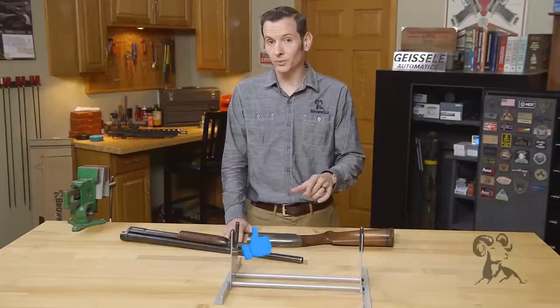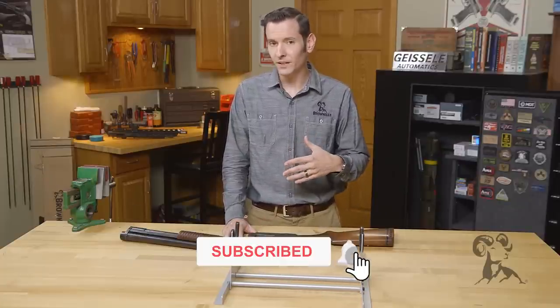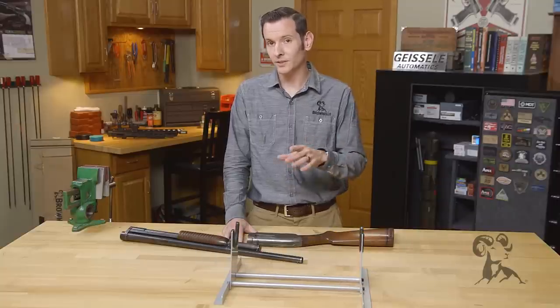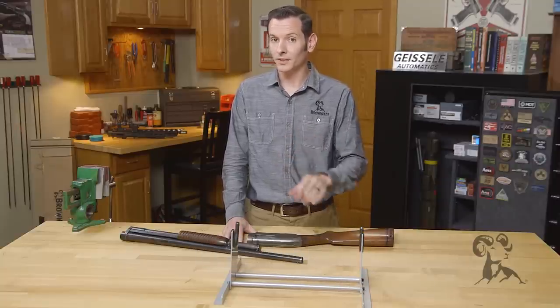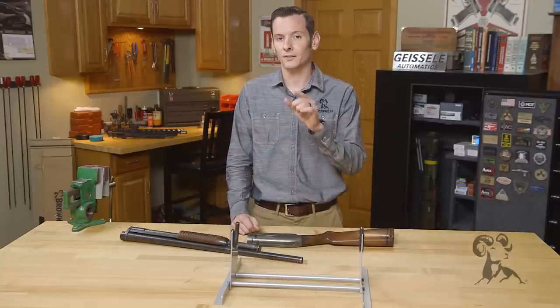They're still out there today — you can still get them on the used market, of course, because they made so many of them, and they're still very collectible. If you have any questions or experiences with the Model 12, please leave a comment down below. If you have any firearms you want to see on the next from the vault, let us know that as well. Thanks for joining us, we'll see you next time when we're bringing you another gun from the vault.